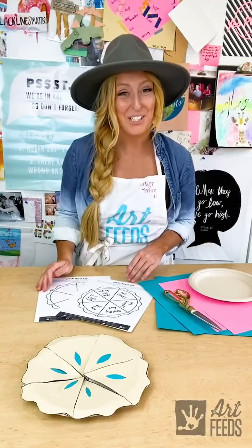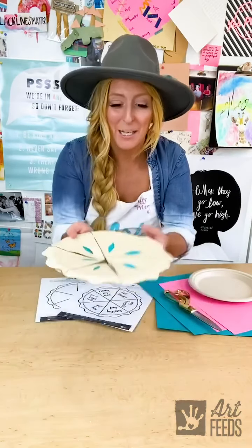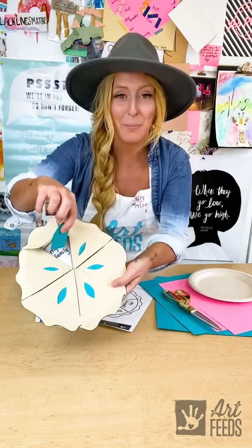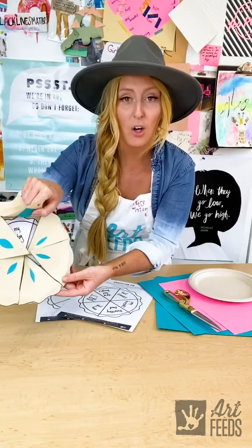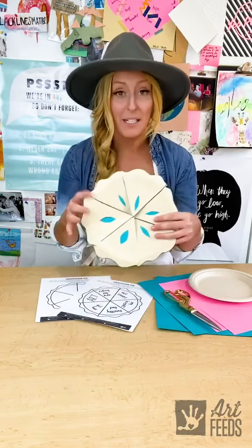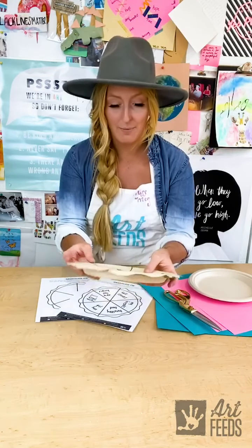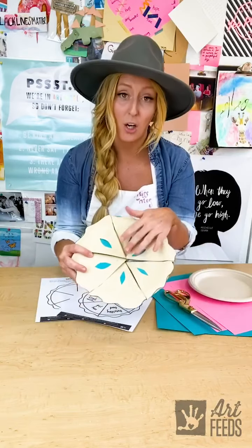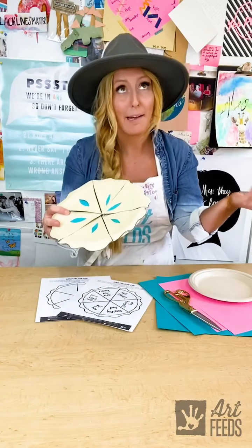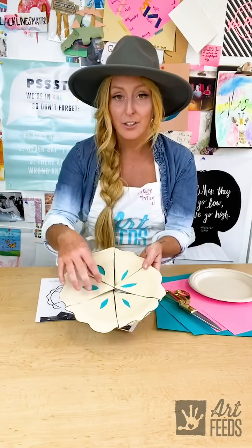And we are finished with our gratitude pie. You can serve it up just like a pie like this, and then when you flip it open, you can be reminded of all the things that you are grateful for. Now this can work on a piece of paper too — you don't have to use a paper plate, we just thought that was kind of fun. And I made mine this aqua blue color because I thought maybe that's the color of the gratitude pie, but you could make all different colors or designs.